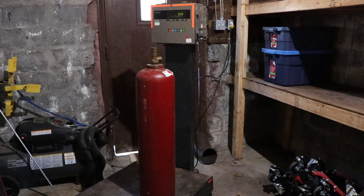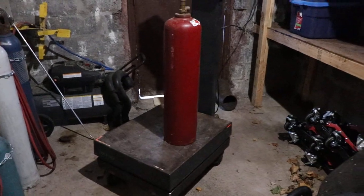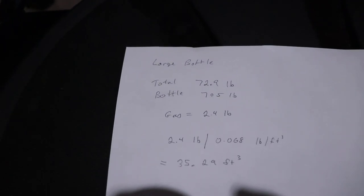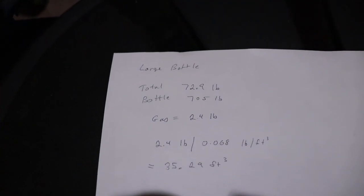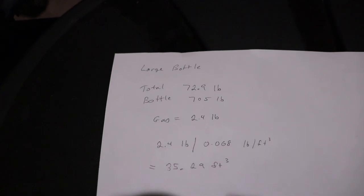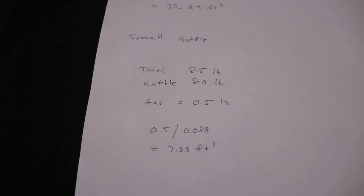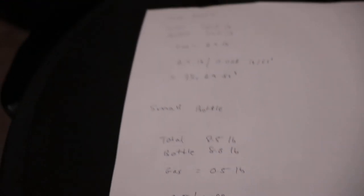So I've done some calculations here. For the large bottle, I did the subtraction — 2.4 pounds — and dividing by 0.068 gives me 35.29 cubic feet. Then for the small tank, which is an MC tank, it's got 7.35 cubic feet.